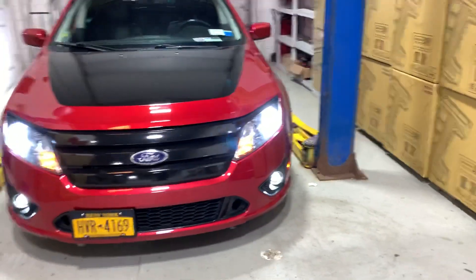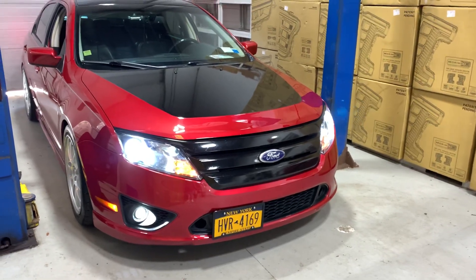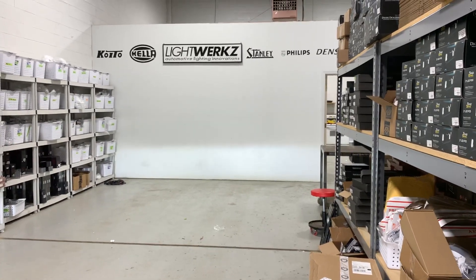It's 100% plug and play. You do have to remove the headlight assemblies to get in there, and we do recommend fitting a new 70 millimeter cap on the back of the headlights to fit that fan.